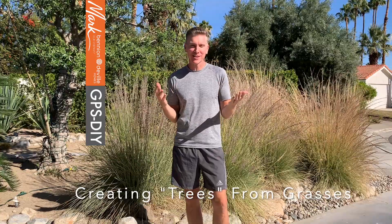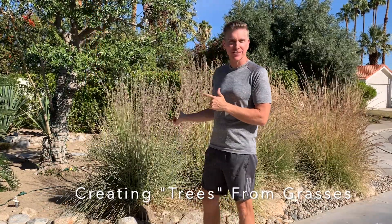Hey, it's Mark Kipkowski, markgps.com. I'm usually coming to you to talk about greater Palm Springs real estate, and today I'm going to talk to you about decorative grasses.